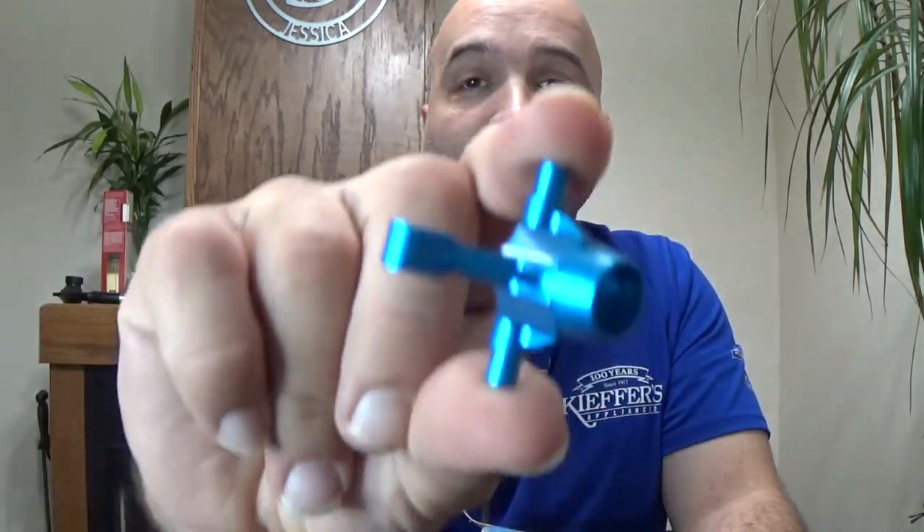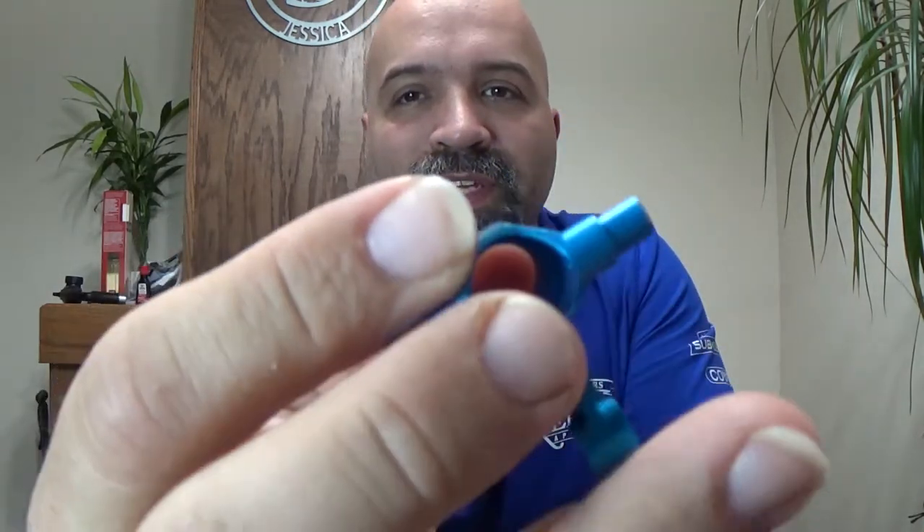So I had ordered these knuckles from Three Racing, which are absolutely beautiful looking — they look so nice, both left and right. What I didn't realize when I ordered them was that I wasn't going to be able to use the cups that come with the Tamiya. I had to order different cups for these, because this opening here is a lot smaller than the Tamiya hub.